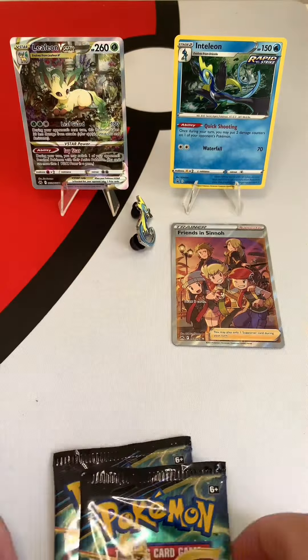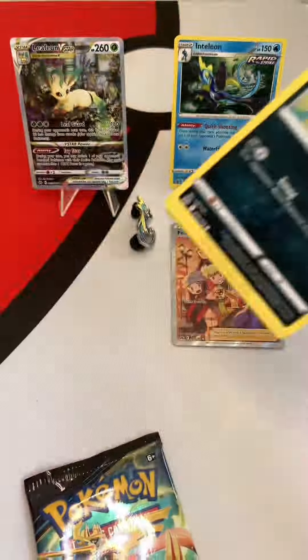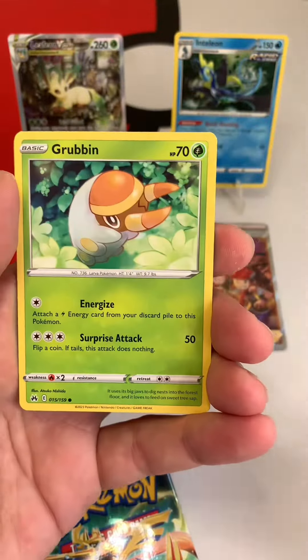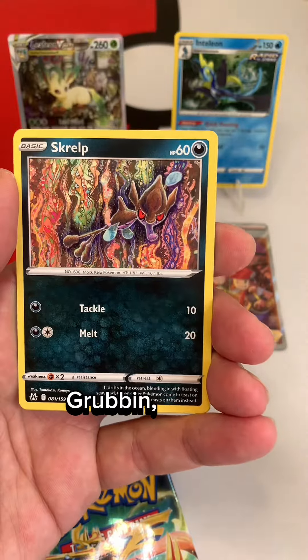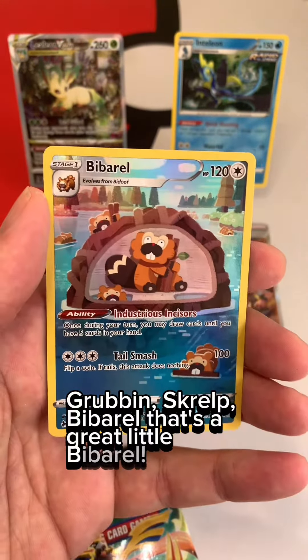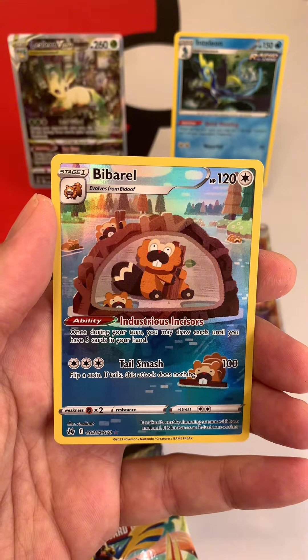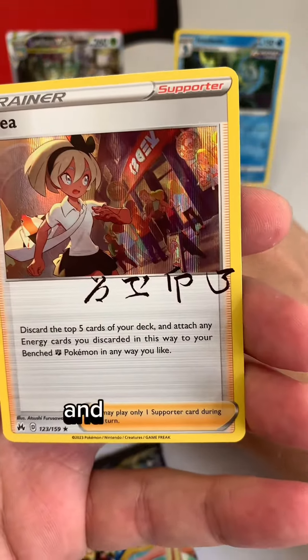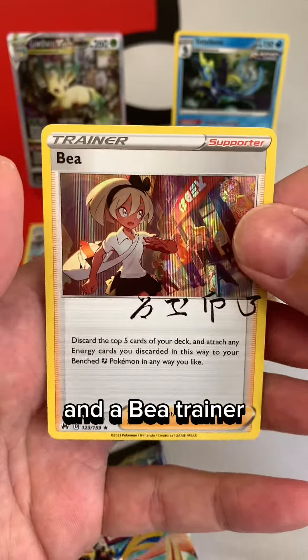We're going to pack one. Grubbin, Squirrel, Bee barrel — that's a great little Bee barrel. Wonderful. And a bee trainer, that's quite nice as well.